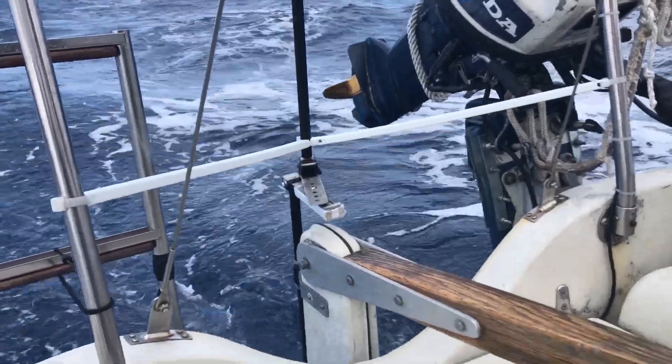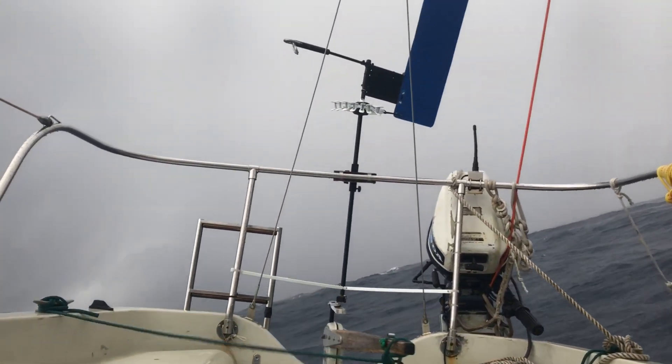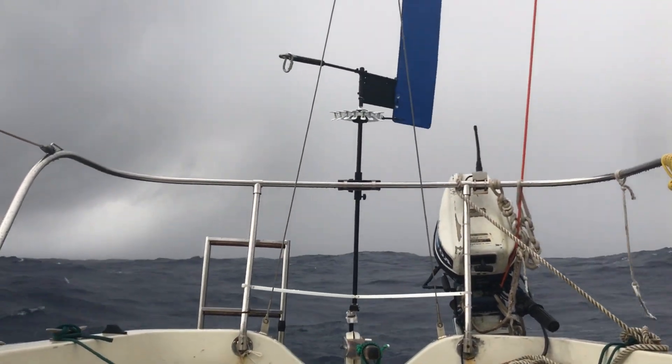Lacking this feature, Moitessier needed vanes of different sizes depending on the wind strength, since strong winds would tend to push the rudder too far if the boat didn't correct course quickly. His wind vane, however, has the advantage of being even simpler and easier to repair than mine.